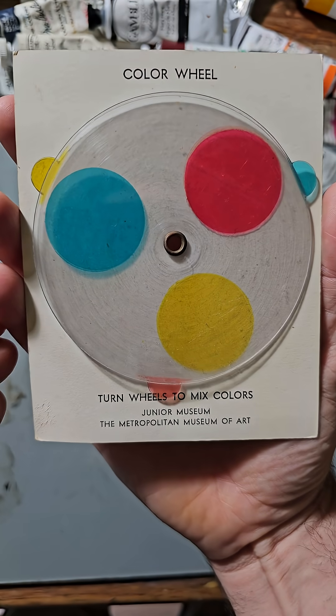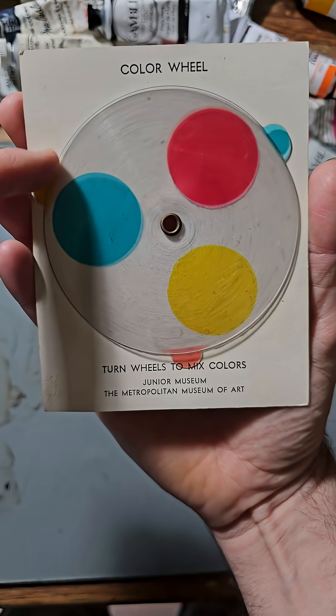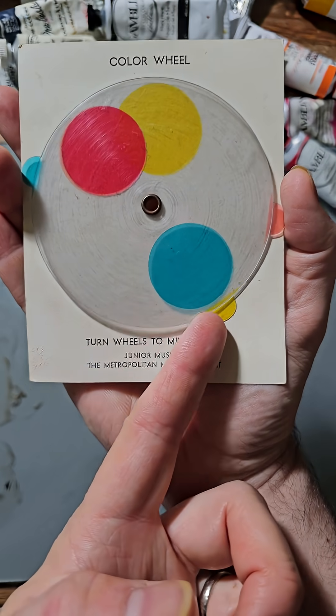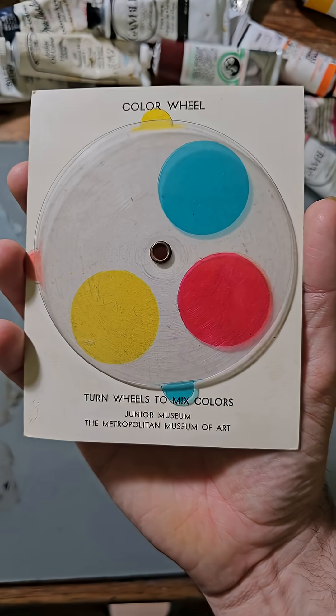This circa 1950 color wheel from the Met is very Bauhaus — modernist, clean, iconic — but like all Bauhaus stuff, based in some very flawed color theory.